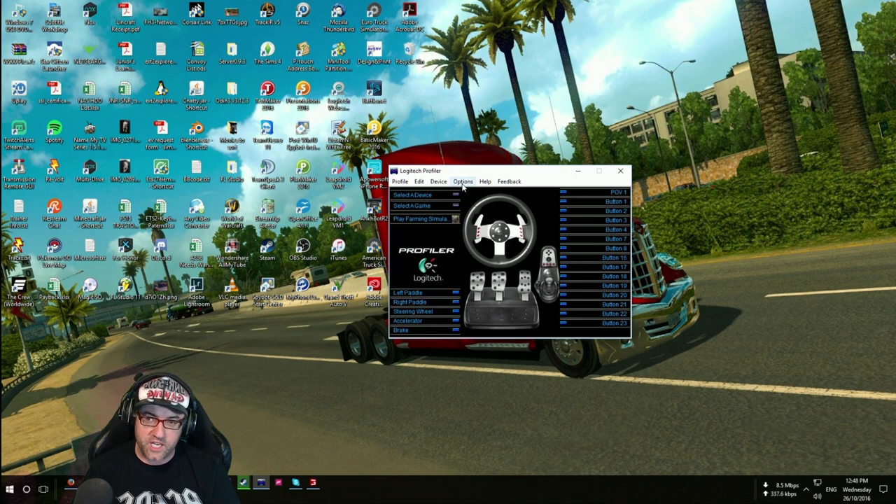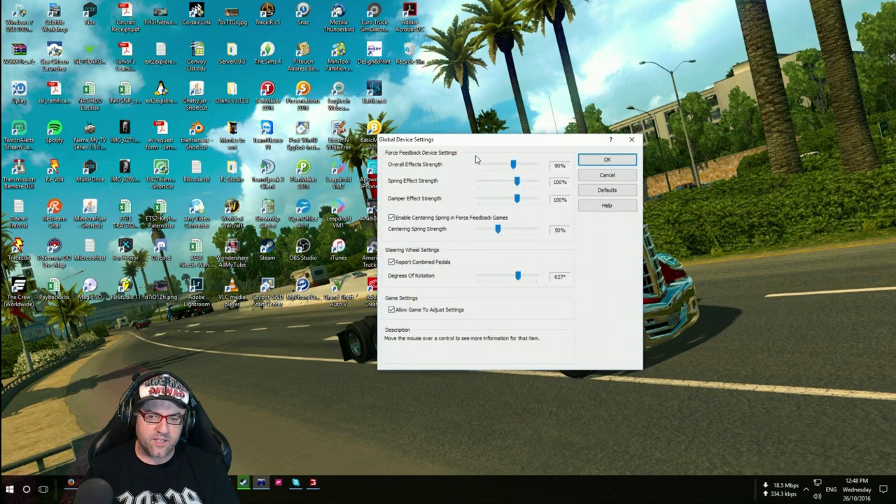Make sure that's installed. Now for the G27 — because I only have a G27 — you need to go to Global Device Settings. Now my device settings are like this, but the one thing you must have is 'Report Combined Pedals' must be activated. That's very, very important. If you want 900-degree steering, you can change that. If you want your center spring up high, that's up to you, but you must have 'Report Combined Pedals' activated — very important. Once you've got that activated, click OK.